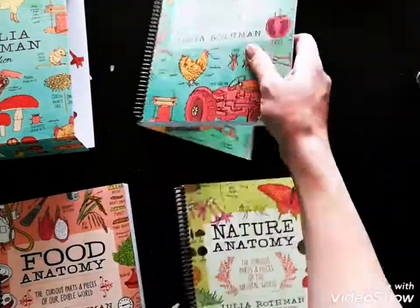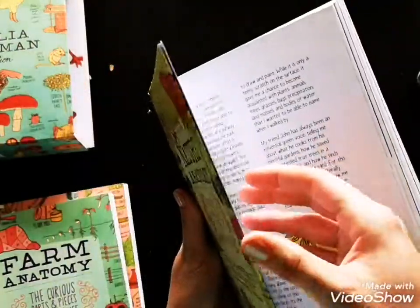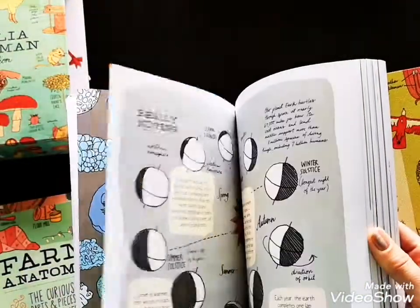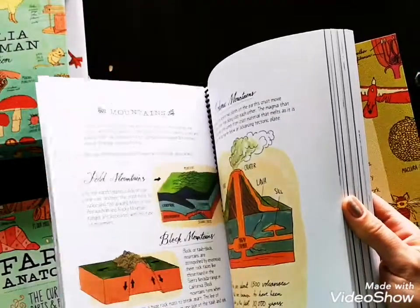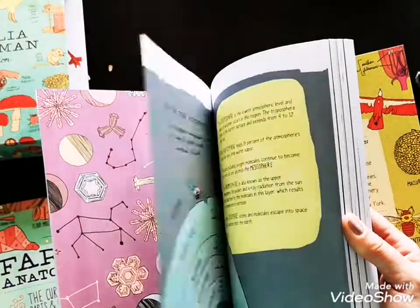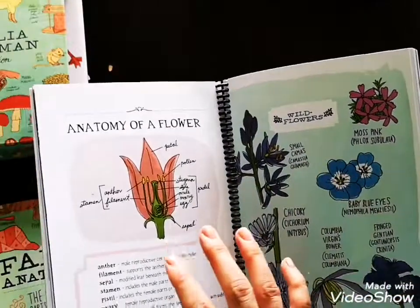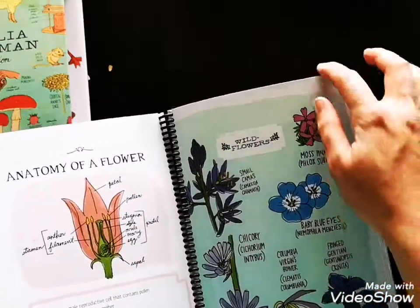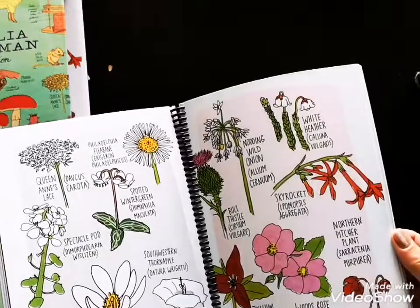Let's go through the Nature Anatomy book first. One thing to note is that this is not going to be a reference book — it's not a book where you go out into nature, find leaves or pine cones, come back, and look them up. That's not going to happen with this book. Instead, it's a fun book to go through from the beginning or by picking a theme. For example, I plan to go to the flower section, talk about flowers, and then go out and do nature journaling with our local flowers.